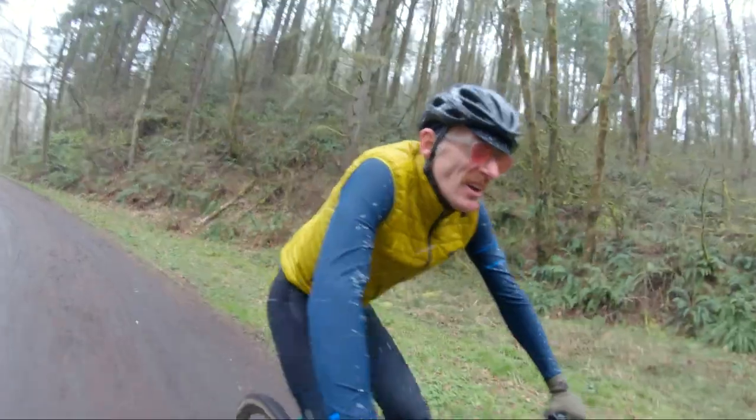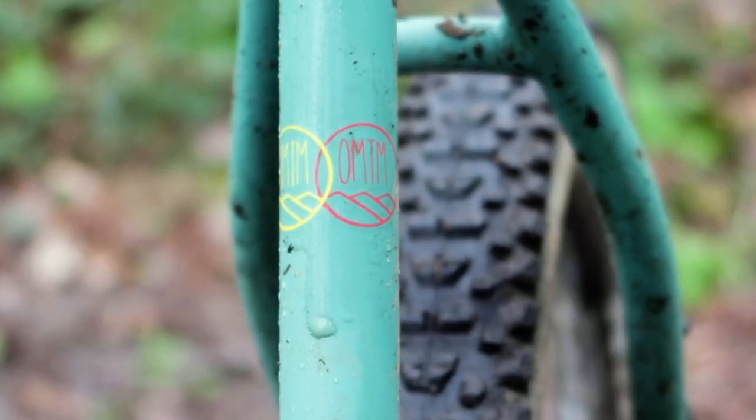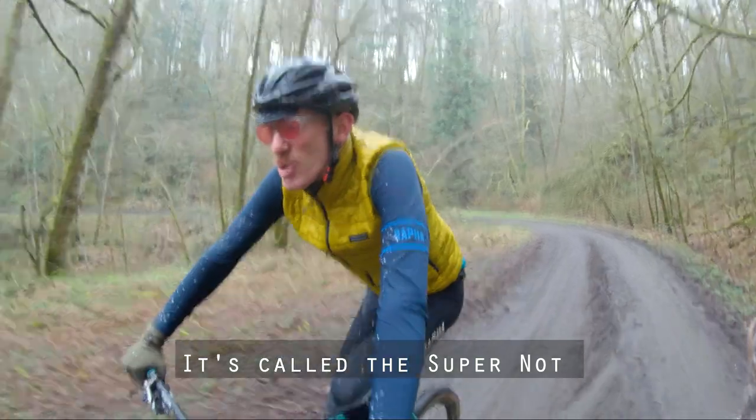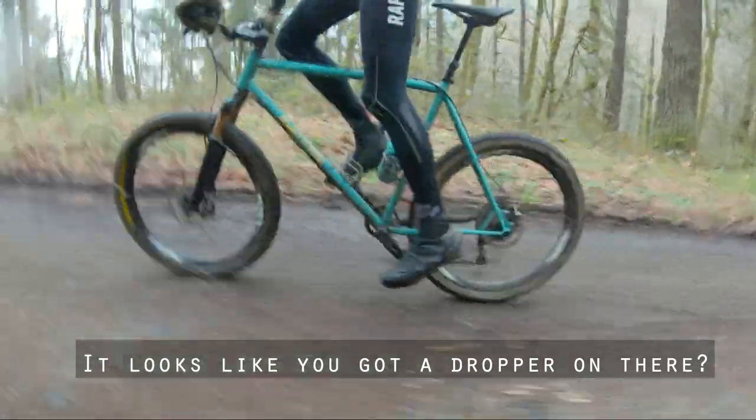Hey Ron, tell me about your bike. It's the Chad Smeltzer Custom Adventure Hardtail. It's made out of some steel — called the Super Knot. It's got a Fox Float 34. What size tires are you running? Big ones. And it looks like you've got a dropper on there? Yeah, a really crappy one.